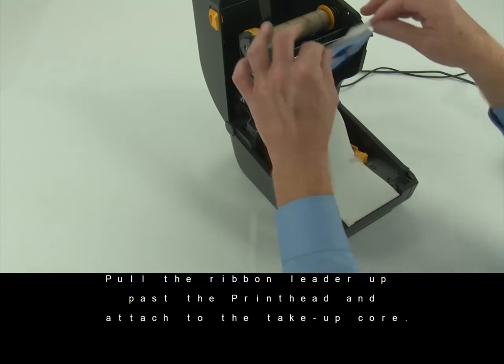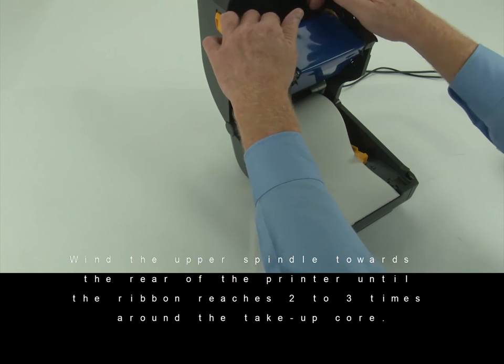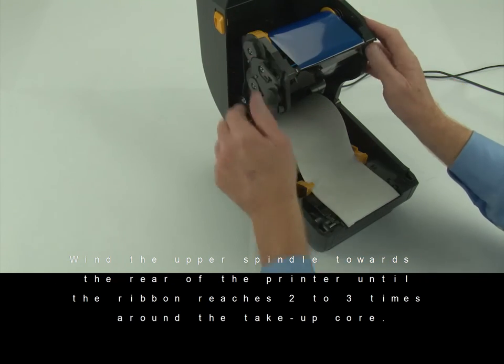Pull the ribbon leader up past the printhead and attach it to the take-up core. Wind the upper spindle towards the rear of the printer until the ribbon reaches two to three times around the take-up core.